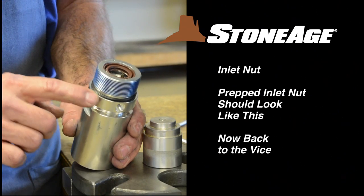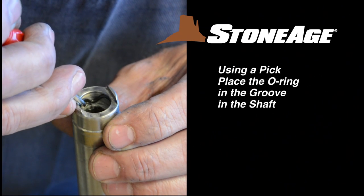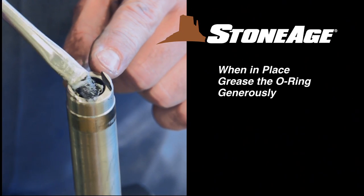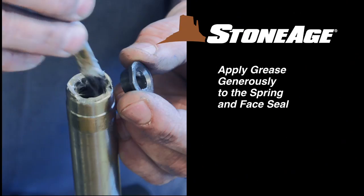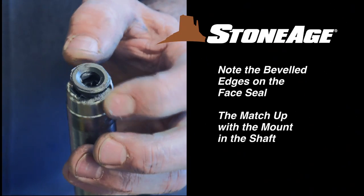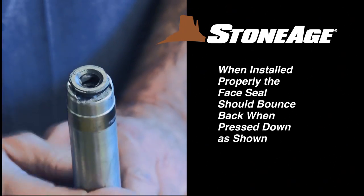With the gland assembly and inlet nut prepped, let's go back to the vise. Secure the head in the vise with the shaft facing up. Using a pick, install the O-ring down in the shaft. After the O-ring is in place, apply some grease. Next, install the spring and face seal in the shaft, greasing each generously. Note the seal has flattened edges to match the mount in the shaft. When installed properly, you should be able to activate the spring by pressing down on the face seal.